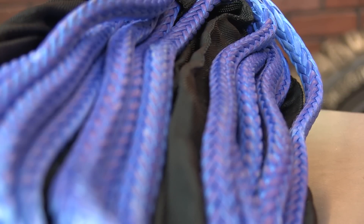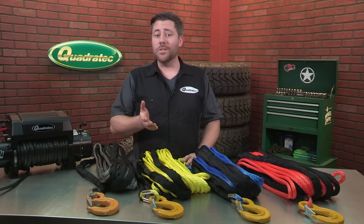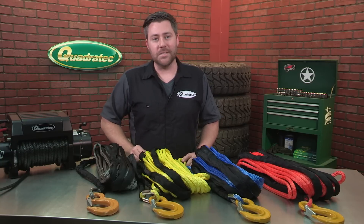The benefits of synthetic line over steel cable make it easy to see why so many people are making the switch, and once they do, they won't ever go back to steel cable.